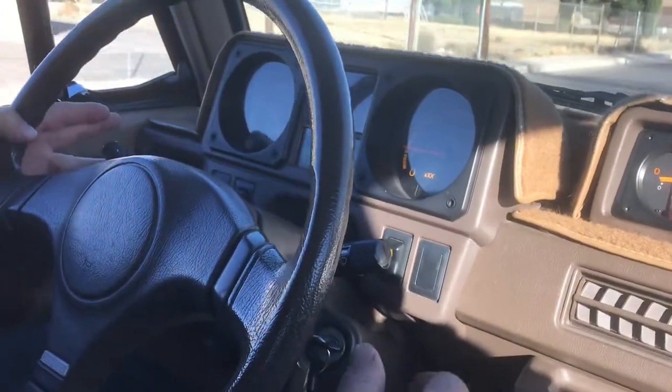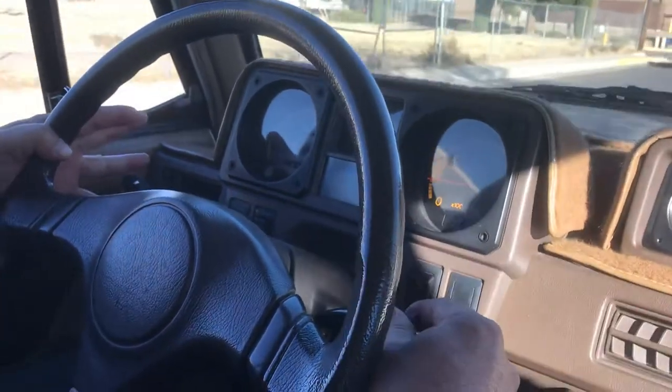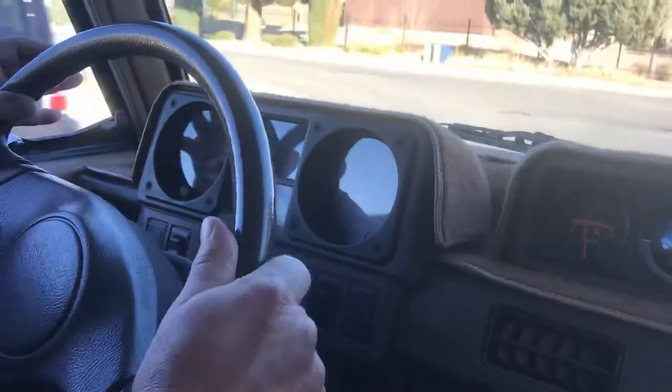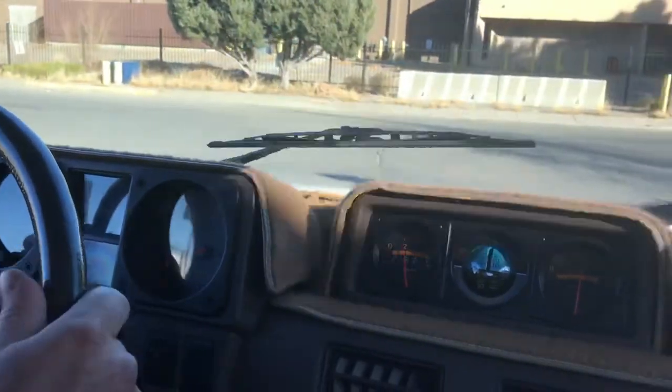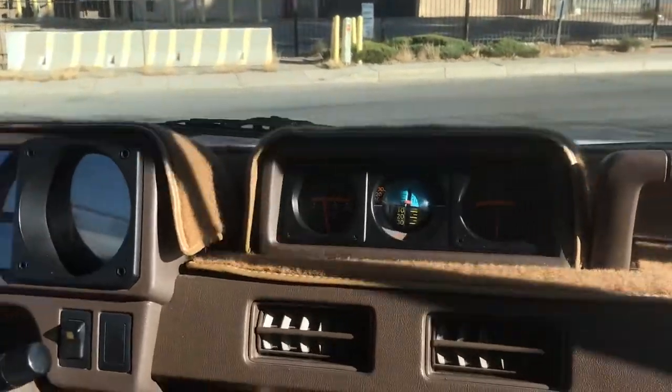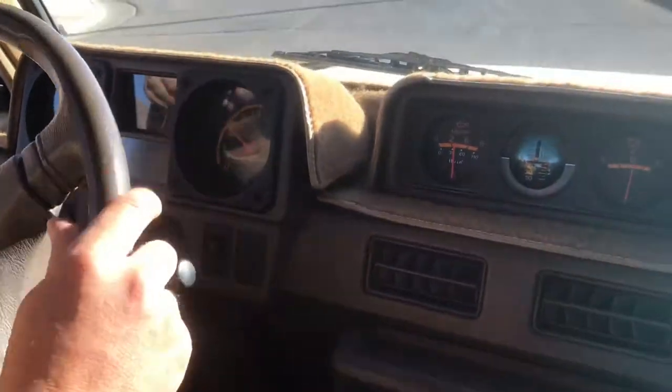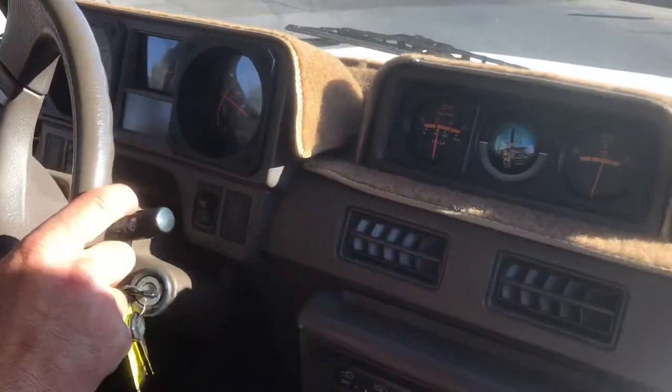Turn signals are good. Wipers. No funny noises or anything like that in the suspension — just good.